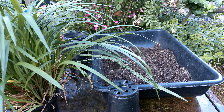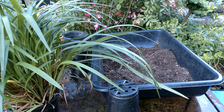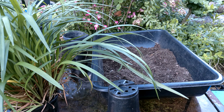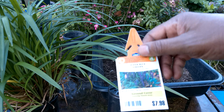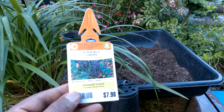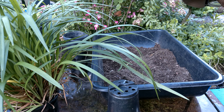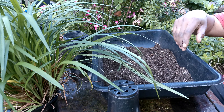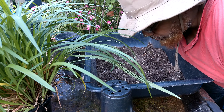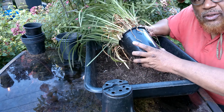But I have another plant where I am going to do divisions. This is something I got from Lowe's on clearance — Super Blue Naropi. And I am going to divide this thing up. Here we go.